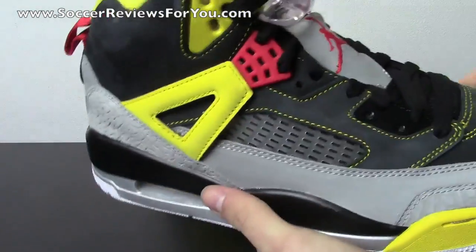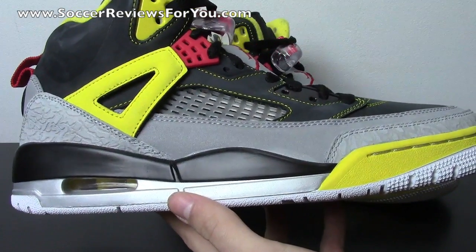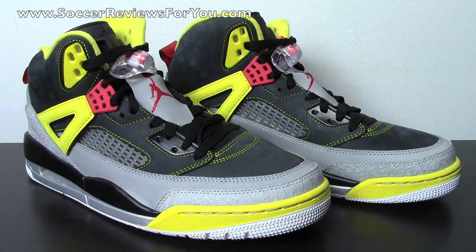As far as the Spizike itself goes, if you're not familiar with this line of Jordan shoes — it's technically not a retro, although it does have retro styling. The Spizike is a collaboration shoe between Spike Lee, the famous film director, and Jordan brand. I believe they originally came out with the Spizike in 2006 or 2008, and it originally released as a charity shoe with between 4,000 and 5,000 pairs sold, with all profits going to charity. We've seen Spizikes released sporadically every month or two for the last couple of years, and it's become one of the more popular Jordan lines nowadays, especially for the younger generation.